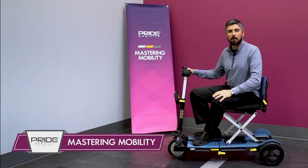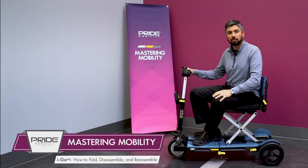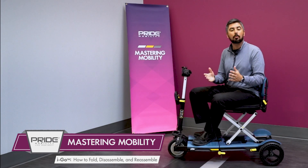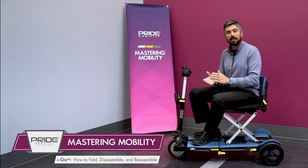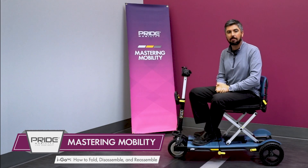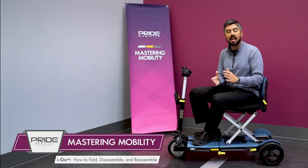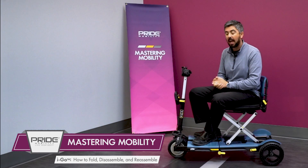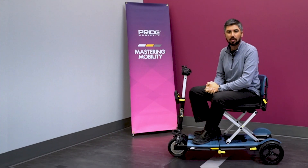On this week's edition of Mastering Mobility, we're going to demonstrate the versatility of the IGO folding scooter. This can fold down, separate into two pieces, and is one of the most portable and travel-friendly options in the Pride Mobility fleet. Today we'll show you how to fold the IGO, how to disassemble it, how to reattach the two pieces, and finally how to unfold the unit.